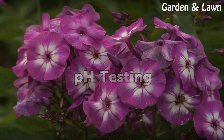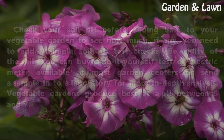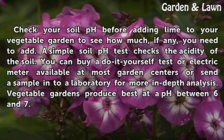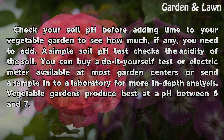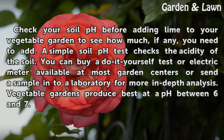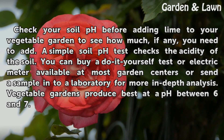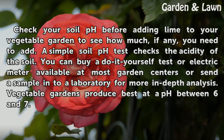pH testing. Check your soil pH before adding lime to your vegetable garden to see how much, if any, you need to add. A simple soil pH test checks the acidity of the soil. You can buy a do-it-yourself test or electric meter available at most garden centers, or send a sample into a laboratory for more in-depth analysis. Vegetable gardens produce best at a pH between 6 and 7.